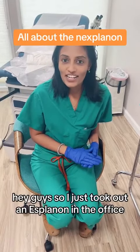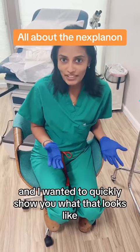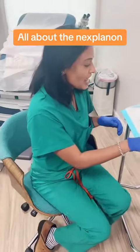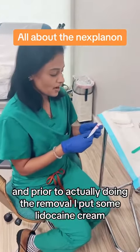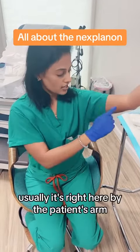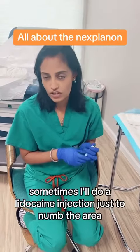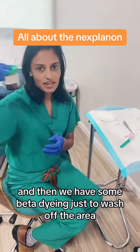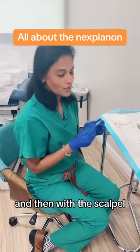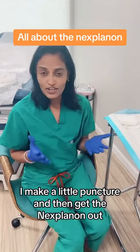Hey guys, so I just took out a Nexplanon in the office and I wanted to quickly show you what that looks like. All you need for a Nexplanon removal is a scalpel, and prior to actually doing the removal, I put some lidocaine cream. Usually it's right here by the patient's arm. Sometimes I'll do a lidocaine injection just to numb the area, and then we have some betadine just to wash off the area. Then with the scalpel, I make a little puncture and then get the Nexplanon out.